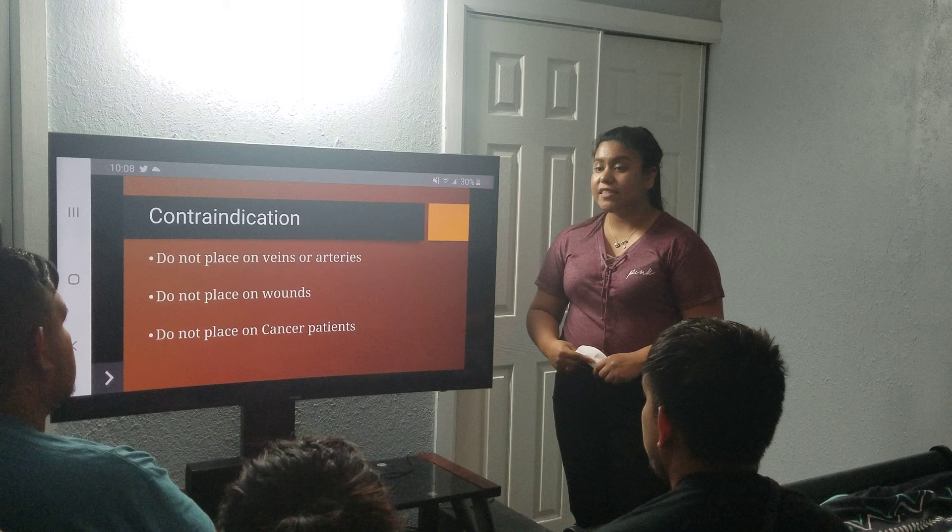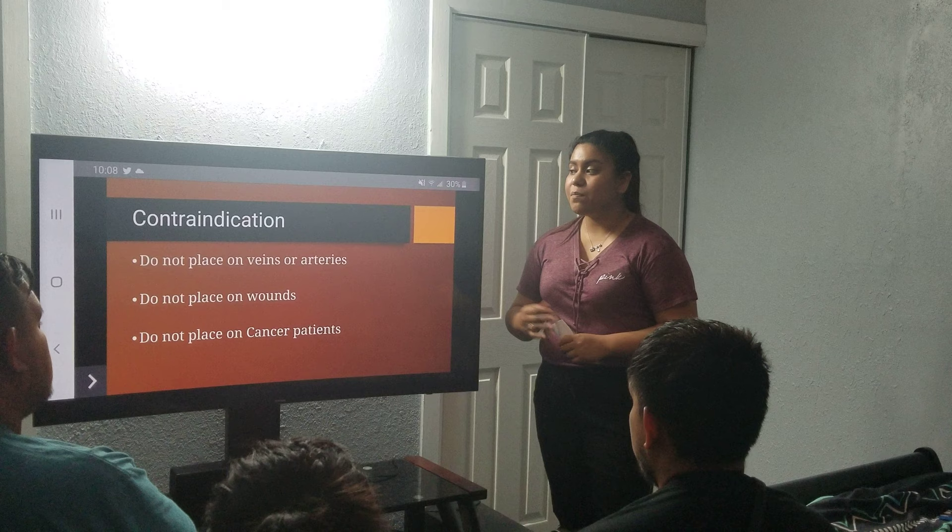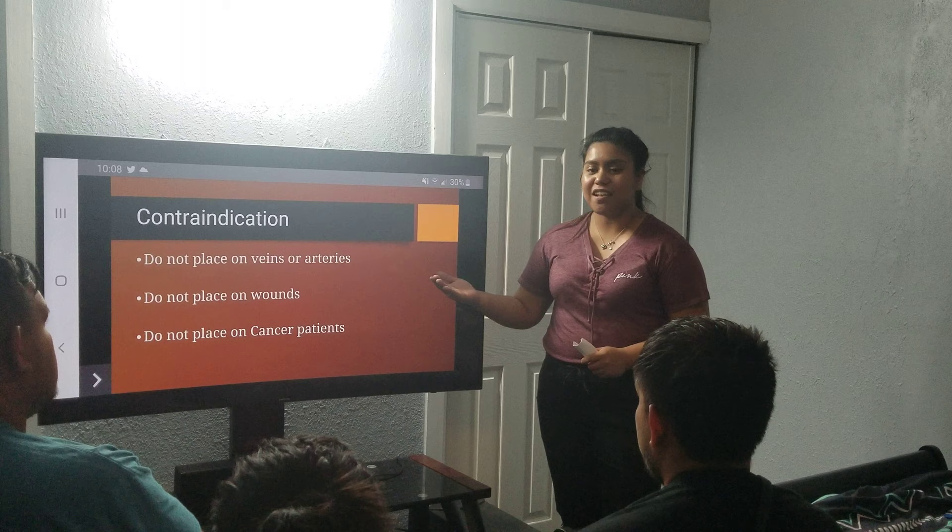Throughout this presentation, we went over the several application methods, its benefits, and its contraindications. This presentation was done to inform others to not be afraid of the appearance of this method — there are ways of how to treat it, how to make it better, and, of course, its benefits. I hope you all enjoyed my presentation.